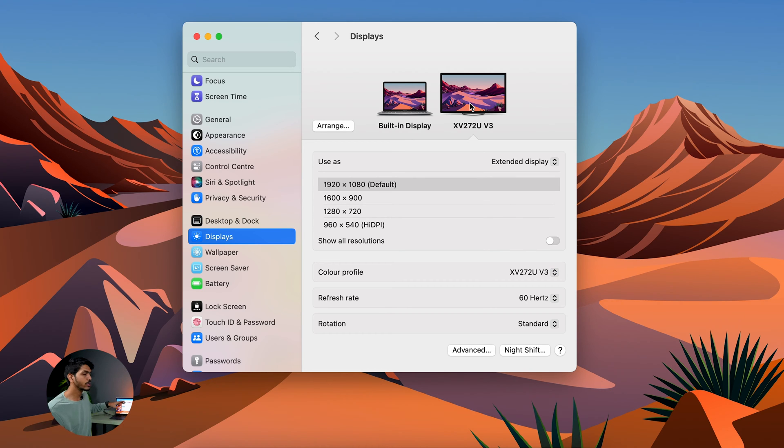You can simply tap on the external monitor and the Mac display should appear. Even if it is not appearing, you can select the 'Use as' dropdown and choose either main display or extended display. Alternatively, you can try removing the HDMI cable from your Mac and reconnecting it once again. After doing all these things, the Mac display should appear on the monitor.